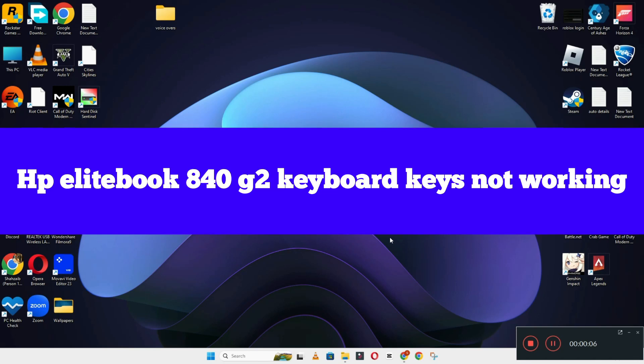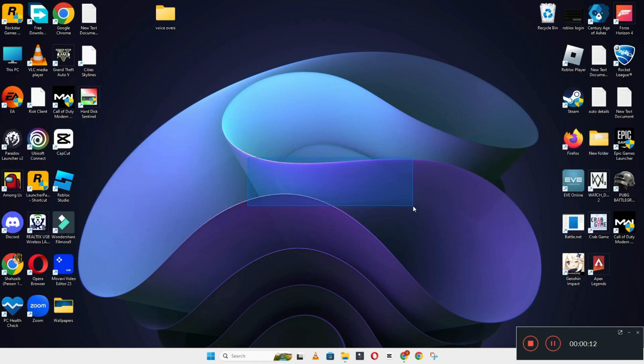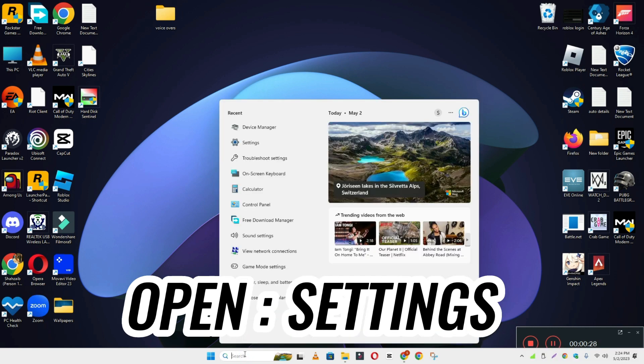Hi everyone, in today's video I'm going to show you how to fix HP EliteBook 840G2 keyboard keys not working problem. If keyboard keys are not working or not responding, I'll show you how you can fix it. Before I start, if you are new to my channel, don't forget to subscribe and press the bell icon. Watch the complete video and learn how you can do it.